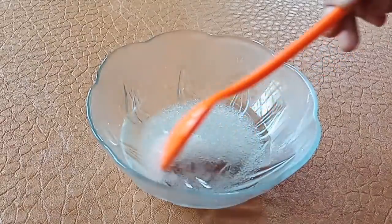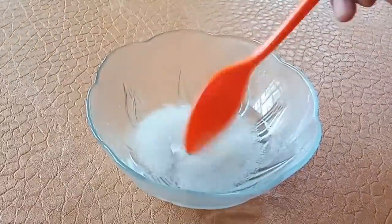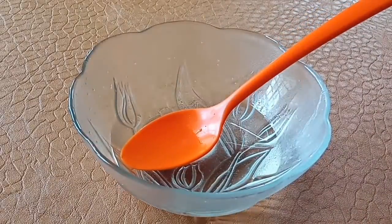We are ready to add sugar in the cake. I will add 2 tbsp of panchisar. We will mix the panchisar. Add 1 tsp of vanilla essence.